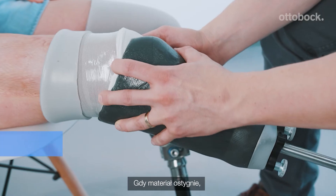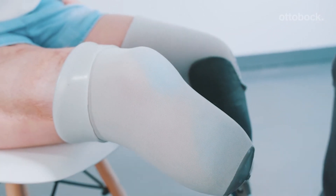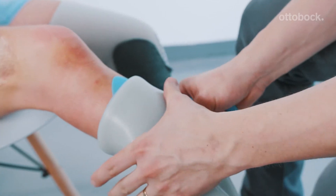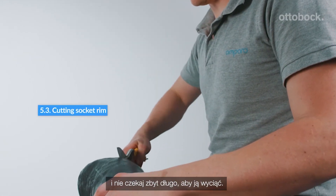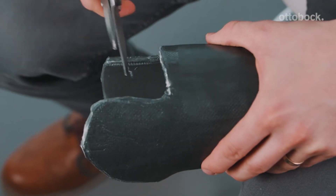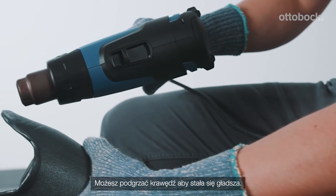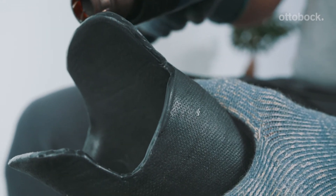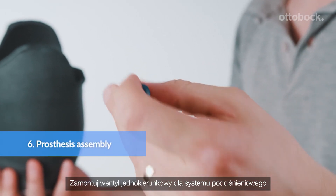When the material is cooled down, remove the vacuum and take the prosthesis off. Mark your brimline, and don't wait too long to cut it — otherwise the material gets really stiff. You can heat up the brimline to get it very smooth.